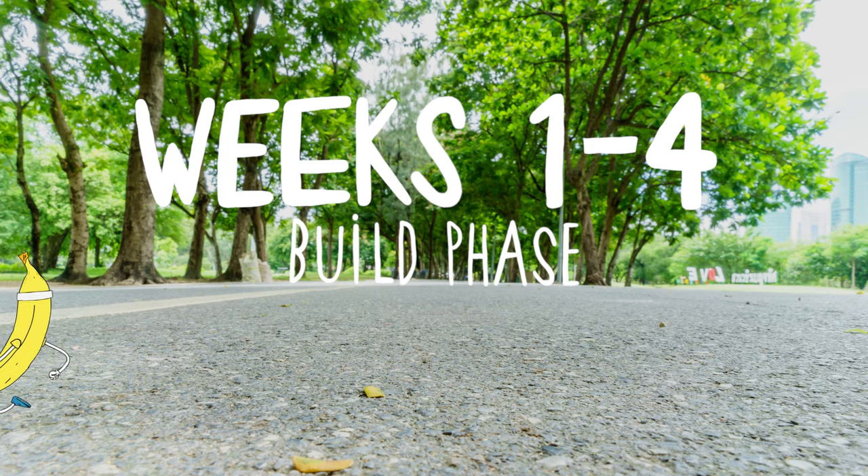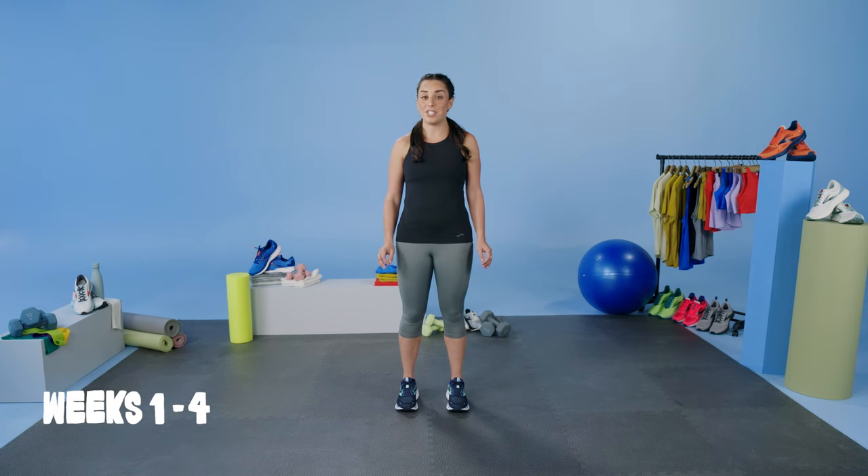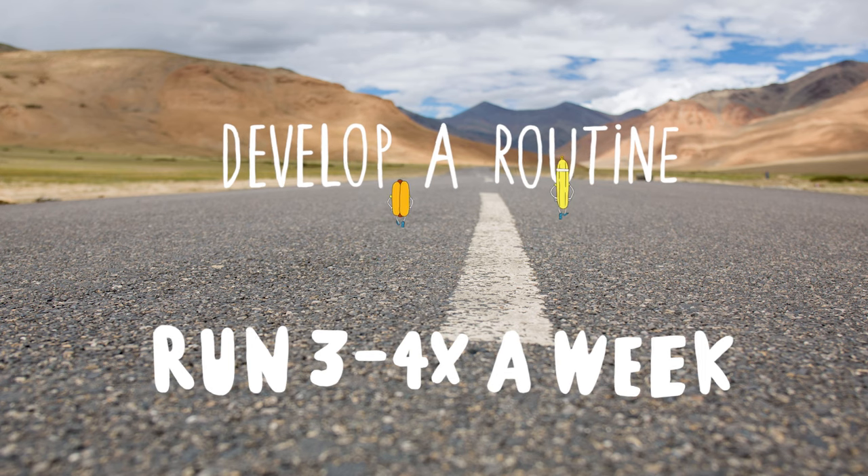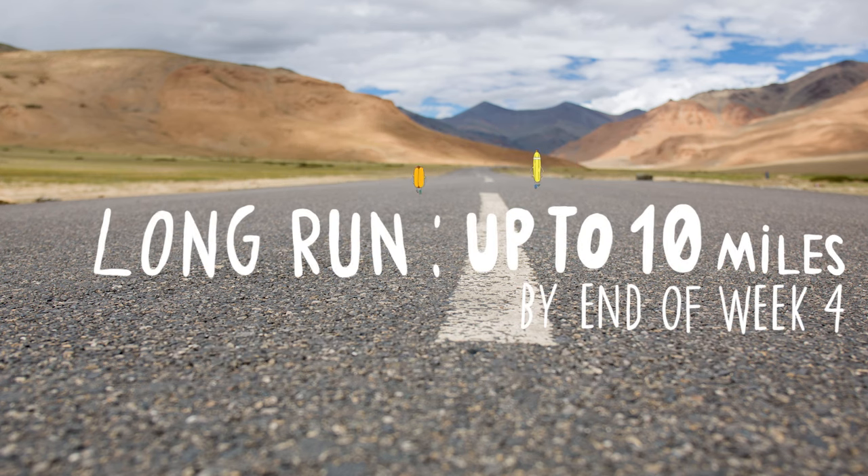Weeks 1 through 4. Weeks 1 through 4 of this training plan are just a build phase. You want to develop that consistent routine, running 3 to 4 days a week, and by the end of the 4 weeks, getting that long run up to 10 miles.